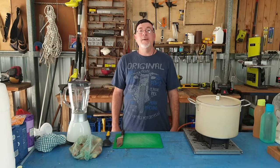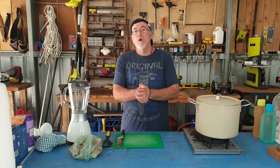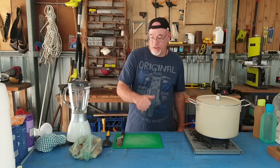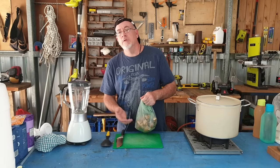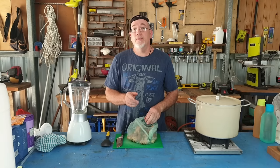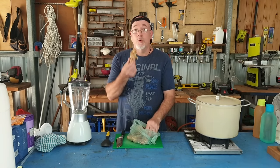Hey guys, my name is Trev and the channel's name is Trev's Life. Today we are going to be making homemade ginger beer and it's going to be delicious. You can buy artificial ginger kits at the home brew store, but today I've decided I'm going to make homemade ginger beer with proper ginger.